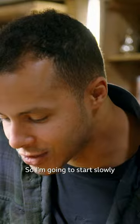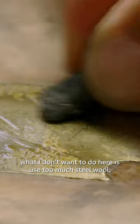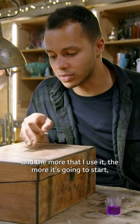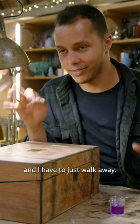So I'm going to start slowly polishing up around the lettering. Now, this is slightly nerve-wracking because what I don't want to do is use too much steel wool for too long, because it is an abrasive, and the more I use it, the more it's going to start wearing away at that brass. So I need to find a happy medium where I can see the lettering and then just walk away.